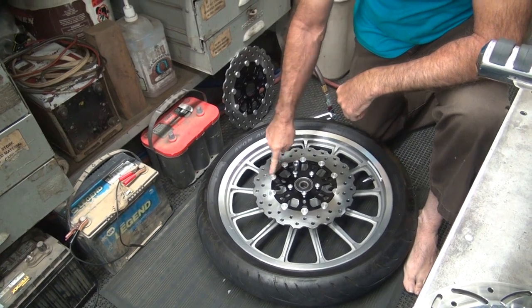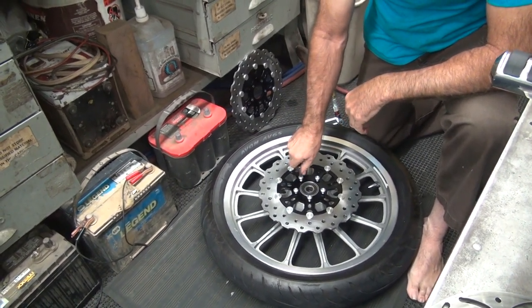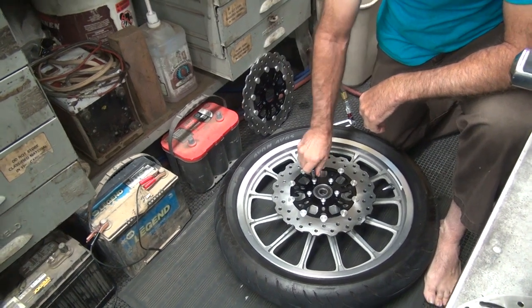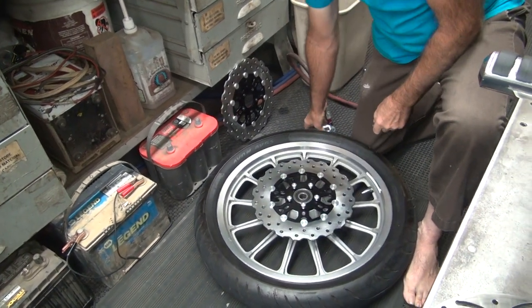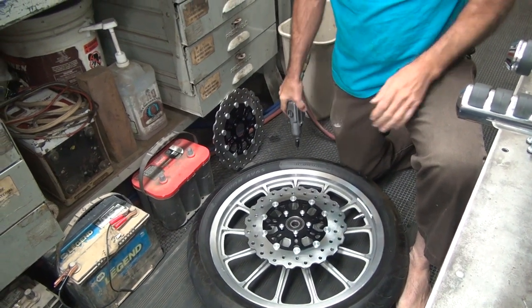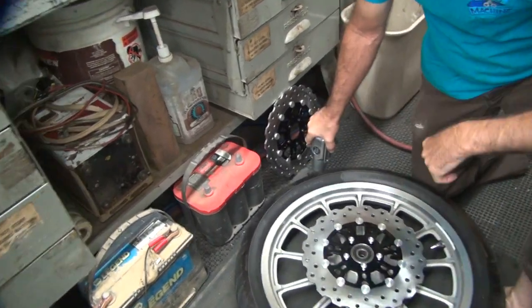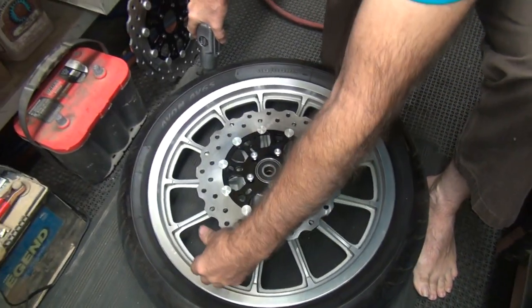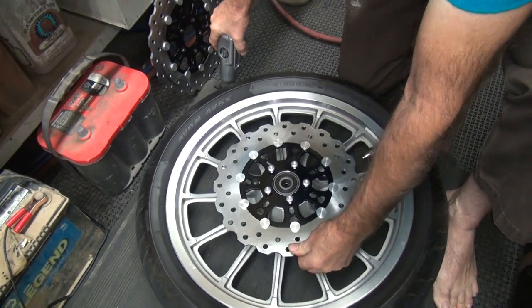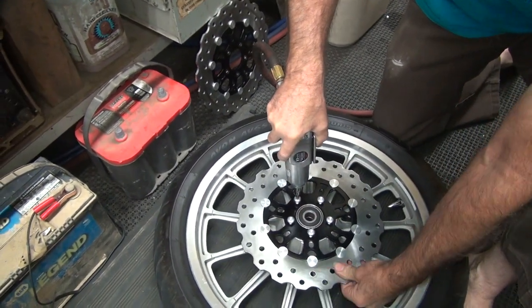Now, do you want the flat side out or do you want the ugly side out? I think the flat side out would be fine. I'm worried about the clearance up on the fork — they're really tight on the fork tubes on this thing. Which direction is this bike moving? Forward most of the time. There's the arrow — the arrow's going this way, so that's forward. Counter-rotation — see, it's pretty tight.